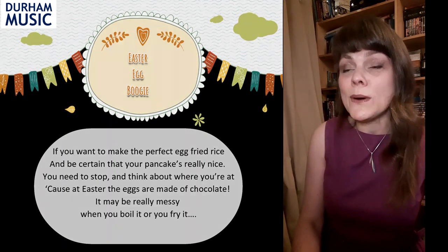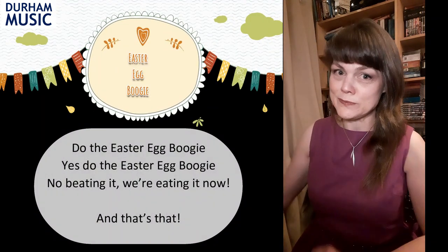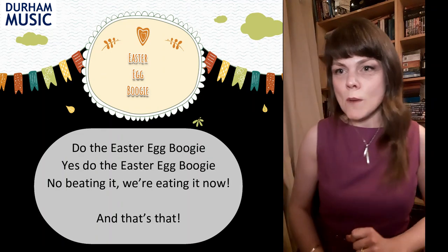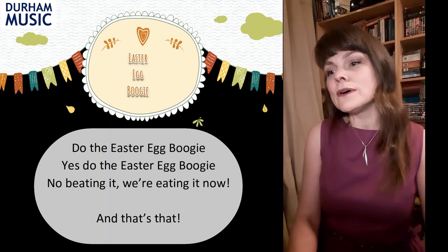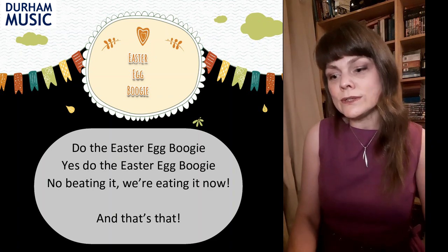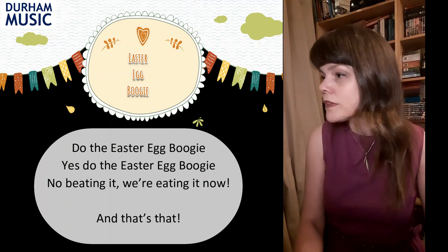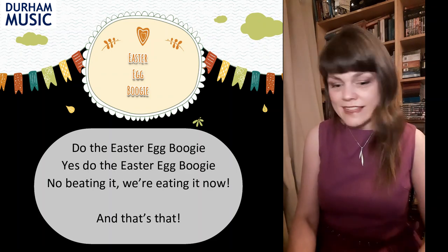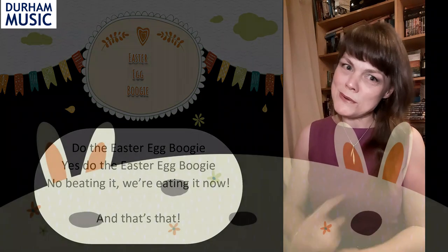It may be really messy, and then you're back to 'boil it, fry it, you really ought to try it' or the other tune. There's one more tune we can add on the very end — an optional final part: 'The Easter Egg Boogie, do the Easter Egg Boogie, yes, do the Easter Egg Boogie. No beating it, we're eating it now.' And then we all finish, and that's that — that's the end of the song. Let's put a few moves to that and then we'll put all those parts together.